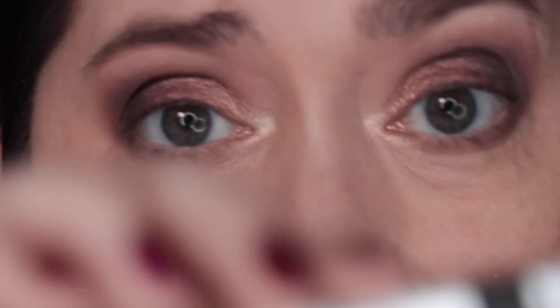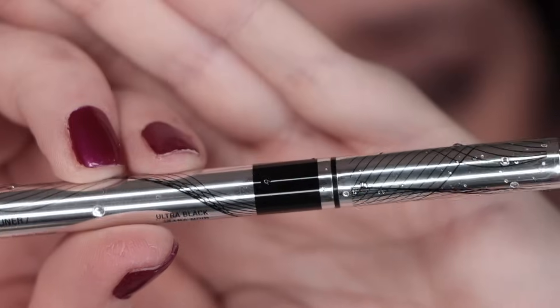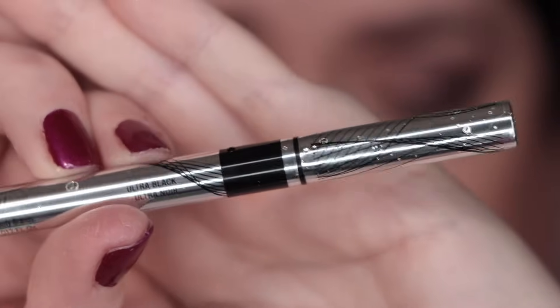Physicians Formula has a new super slim version of their eyeliner. This one is waterproof, and if you recall they've been sort of a dupe for the old KVD Tattoo Liner. Well, this is an even thinner version of the brush tip. I'm gonna try to do some liner — I don't do this very often anymore, so this could be a disaster. Let's try.